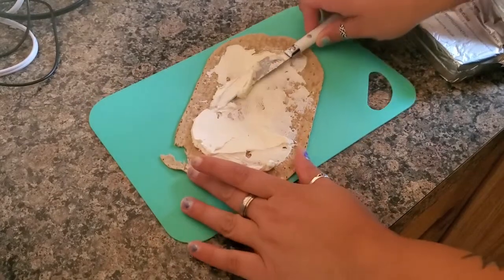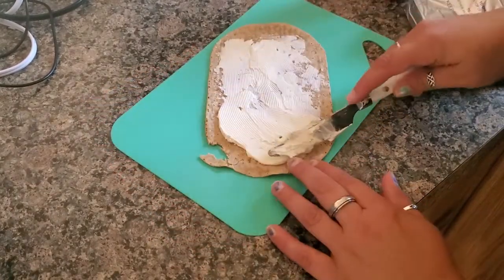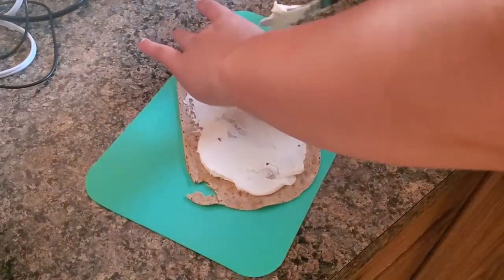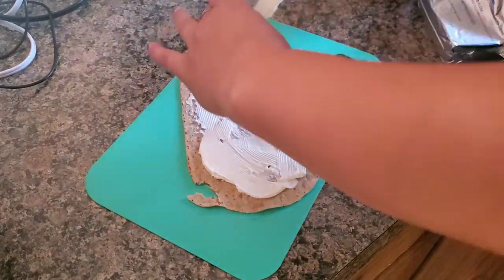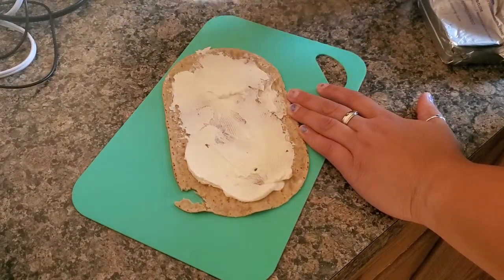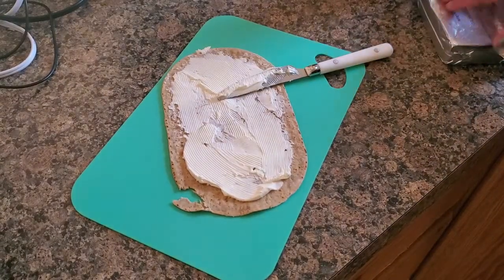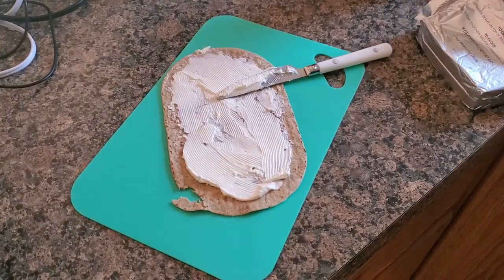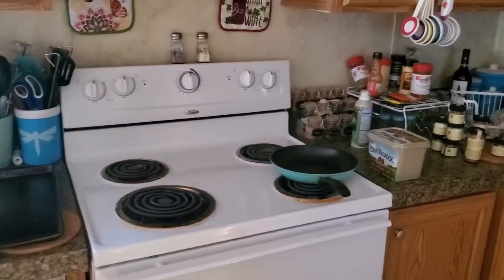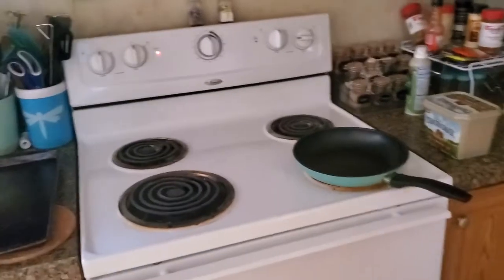Had to pull out the big guns — a little bit more flat surface. So we're going to spread that around like so. You can put as much cream cheese as you want; I only used an ounce of it. Don't forget to preheat your oven to at least low until you're ready for it.